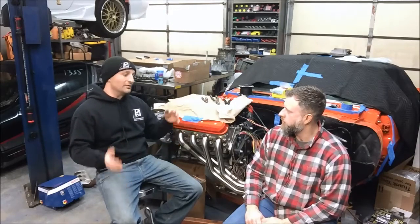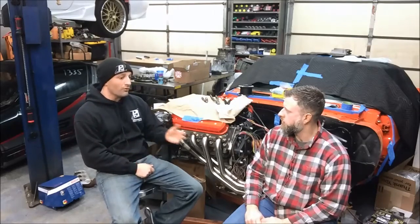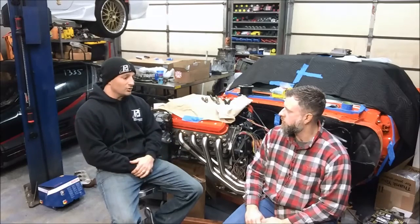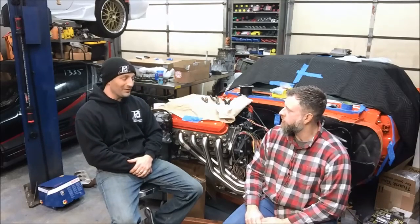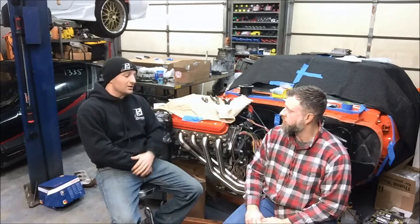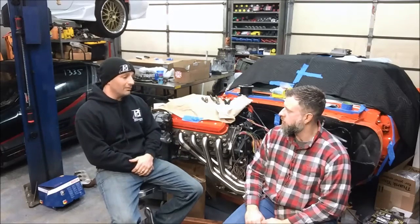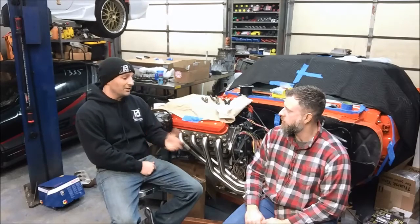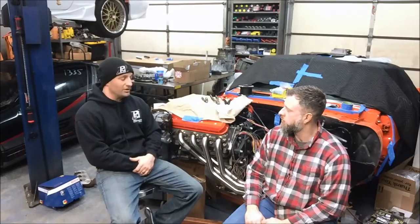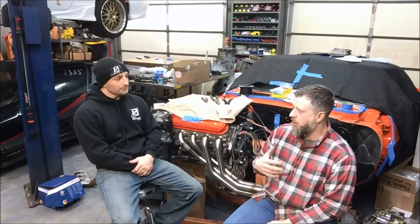PSI does have quite a few customers who find themselves with 2005-2006 GTO, Trailblazer SS, or the one year of 24x Corvette engines, and they still want to use drive-by-wire with the 24x setup. So PSI started making an E40 harness as well, and now covers pretty much any electronic or block architecture you could imagine when it comes to Gen 3, Gen 4, or Gen 3.5 engines.